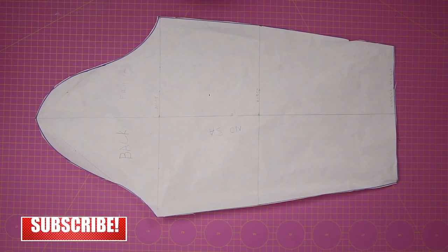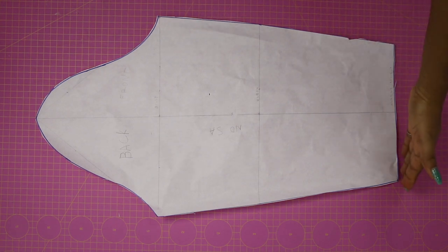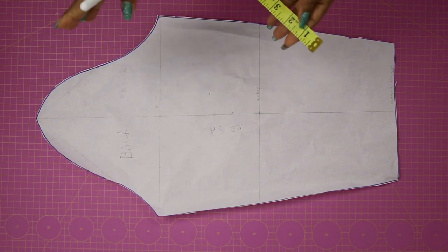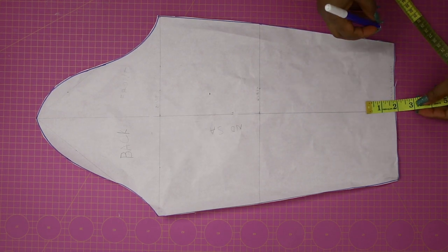As you can see I have my basic sleeve on my table, because that's what we're going to be needing for this bishop sleeve drafting. Right here is my sleeve length, which is my wrist area, because this is a long-sleeve basic pattern, and that is where I'm going to be starting to work from.